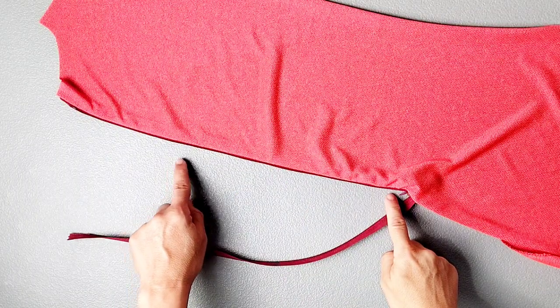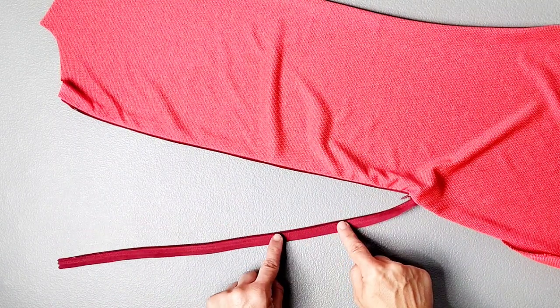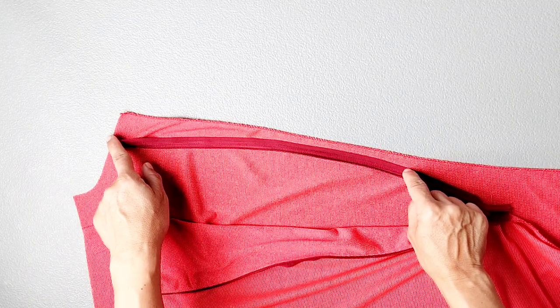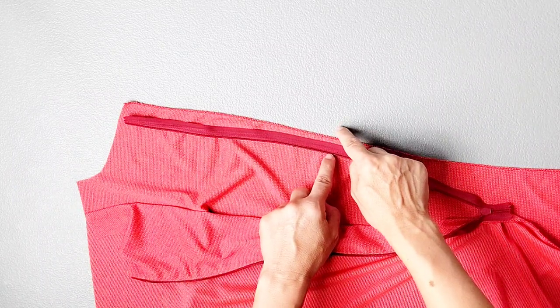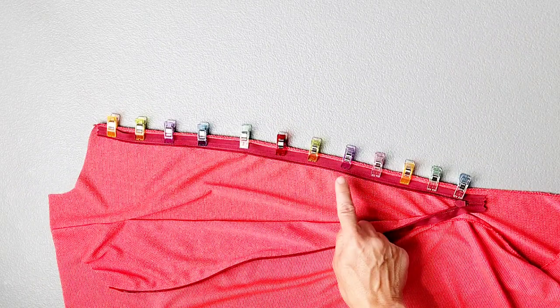Now that I have the right side of my zipper installed, I'm going to install the left side in the same exact way, placing this left zipper tape right sides together with the left bodice back. I'm going to pin it in place again, placing the top edge of the zipper tape a quarter of an inch below the neckline and the edge of the zipper tape a quarter of an inch away from the serged edge along the center seam. Sew the left side of your zipper in place from top to bottom just as we did on the right side.